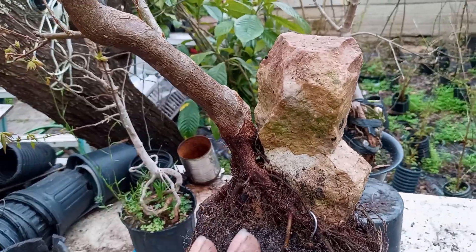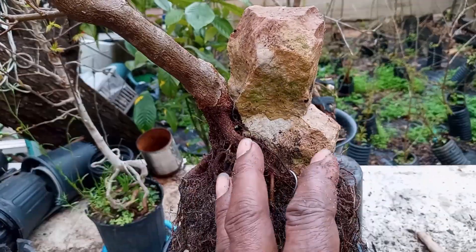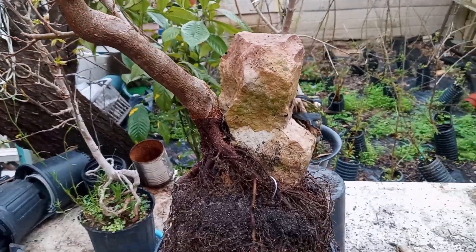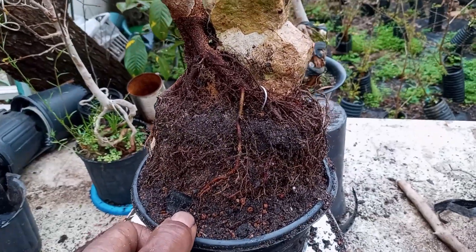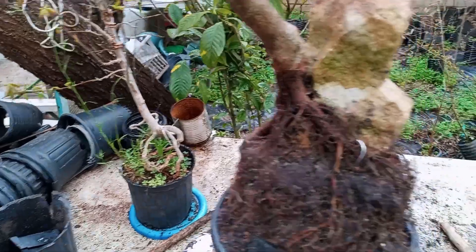You don't want a trunk as massive as three or four inches sitting up here, but something that gives the illusion of presence — just something that has gravitas in the composition. You look at the tree instead of focusing on the rock or whatever accoutrements you may have in the composition, but yet you still see those things. That's getting all into artistic design, and I'm no tree artist — I just grow trees on rocks and roots and stuff and enjoy.